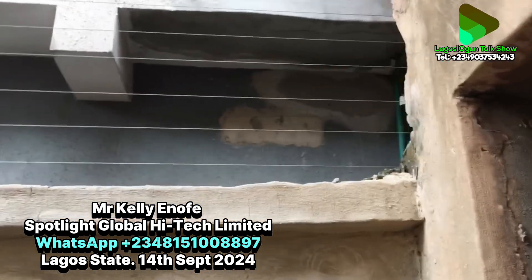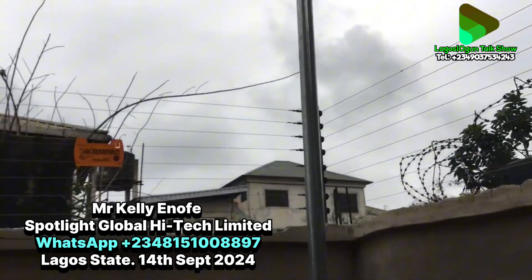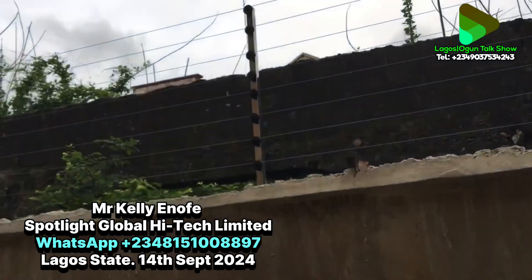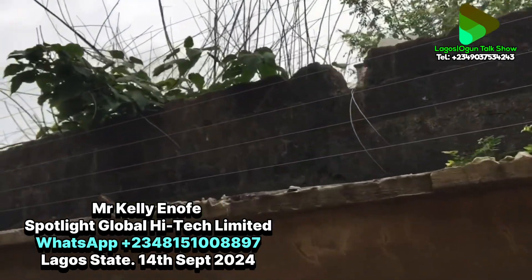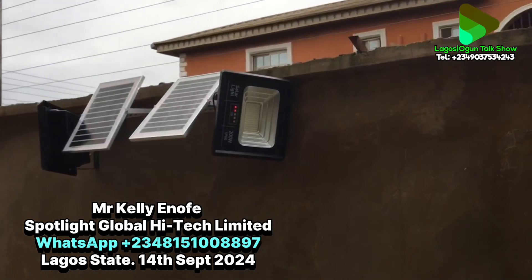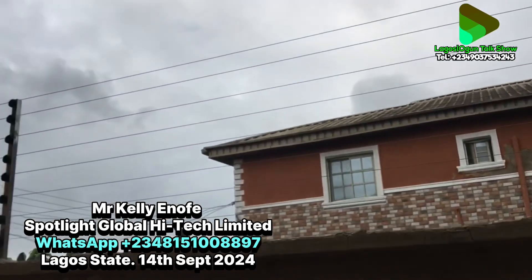At the back of the property, there is another single light. This means the compound is very well lit during the night. With the floodlight added as well, the compound is always very bright. These lights turn on by themselves as soon as they sense darkness. This particular floodlight is 200 watts.